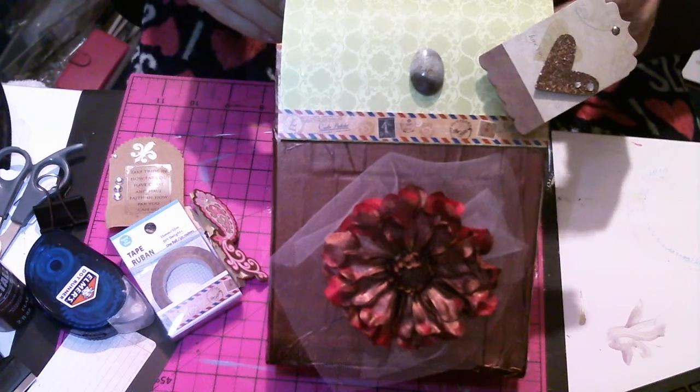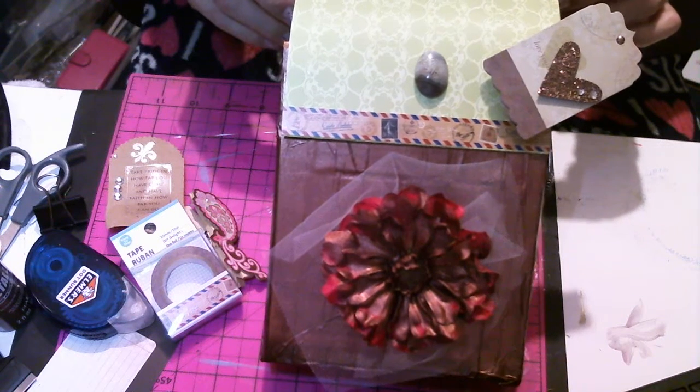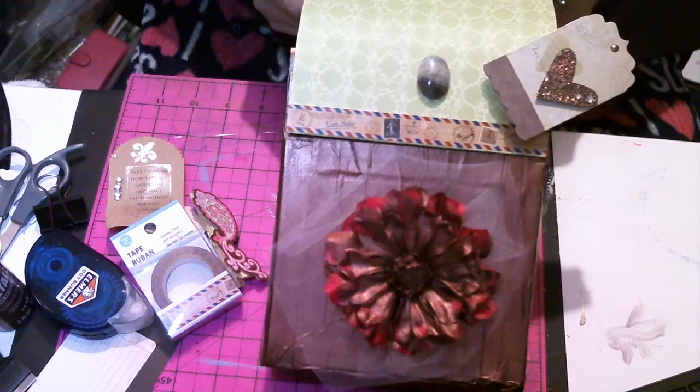My plan is to do some altered envelopes on the inside. I played around with envelopes a while back and I can't wait to dive into those. I want to shift away from the bottles for a little bit and do something different — just get a little crazy.